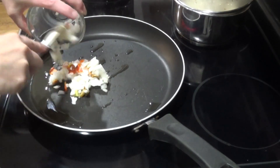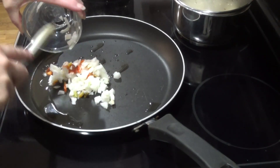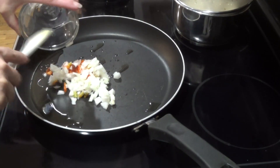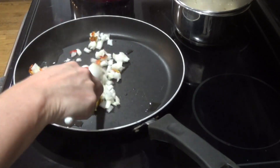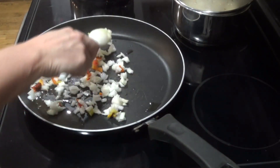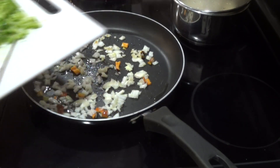Here I'm going ahead and adding in some freeze-dried onions and peppers into a hot pan. I want the onions to caramelize a little bit. I had reconstituted the onions and peppers by just adding a little bit of water and letting it sit for a little bit.